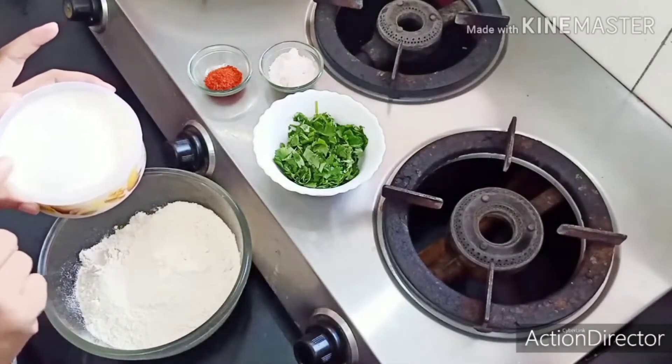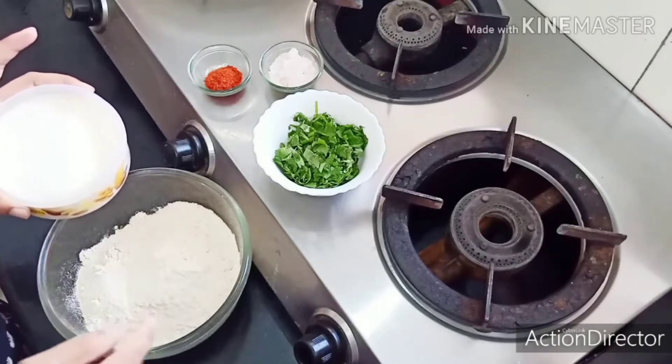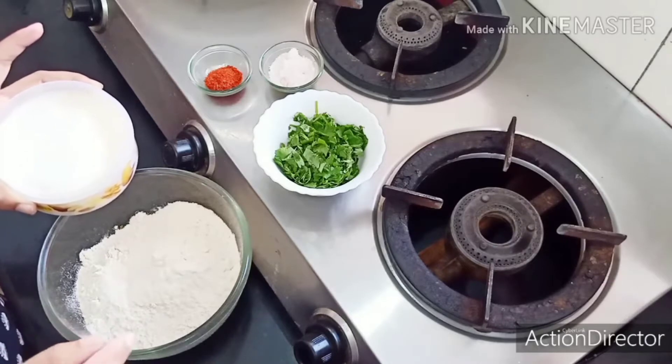I have prepared this paste. If we add this paste, it will make it more crispy and crunchy.